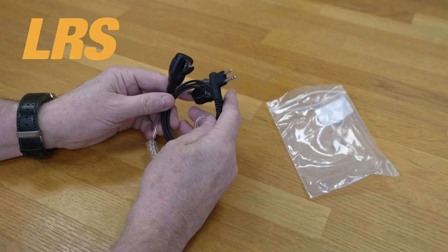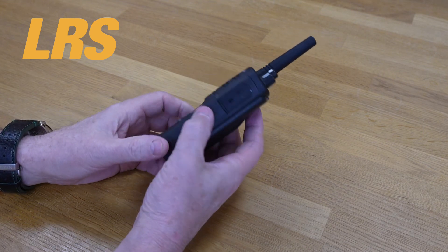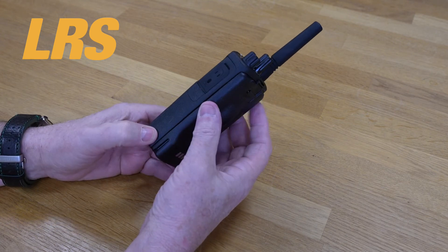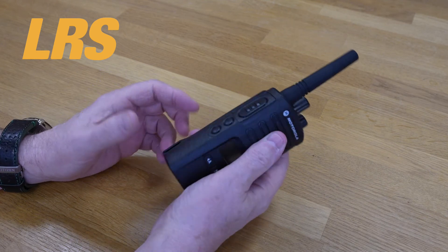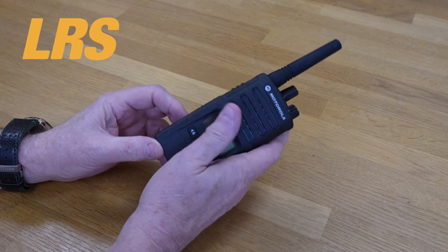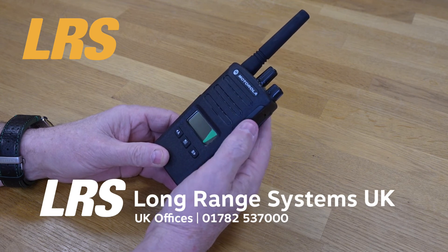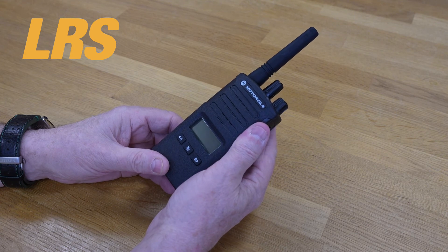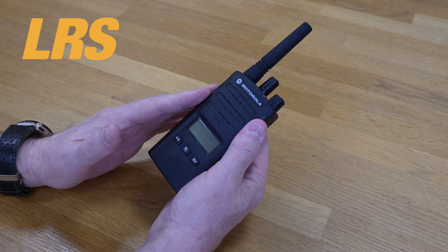All our earpieces are guaranteed with a better warranty than you'd get from any other company. Another thing we like about the Motorola XT400 series is the warranty — we're always looking at warranty when we consider selling anything, and Motorola has an excellent warranty. In fact, it's longer than some other well-known brands. This has a two-year warranty, and as I said, rarely do we get these back. They seem to be so robust and so reliable — they just work and work and work.